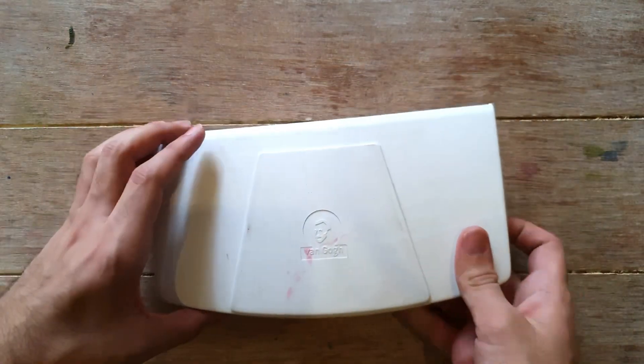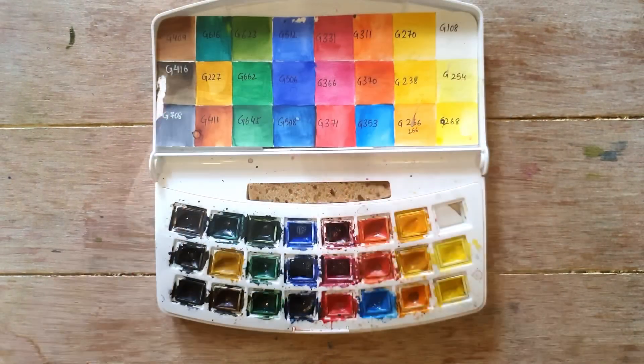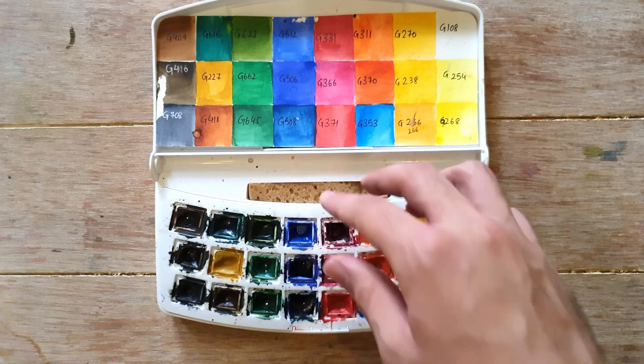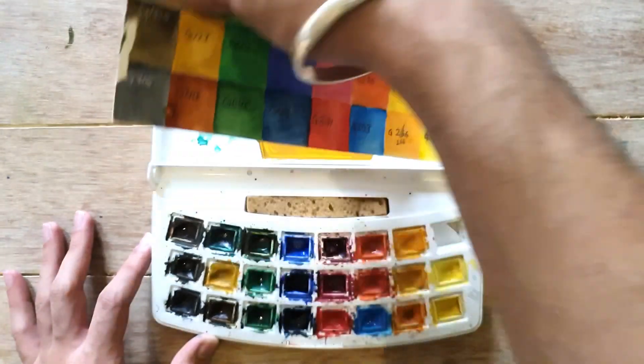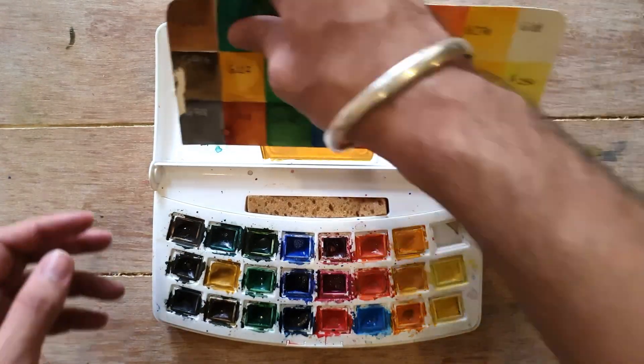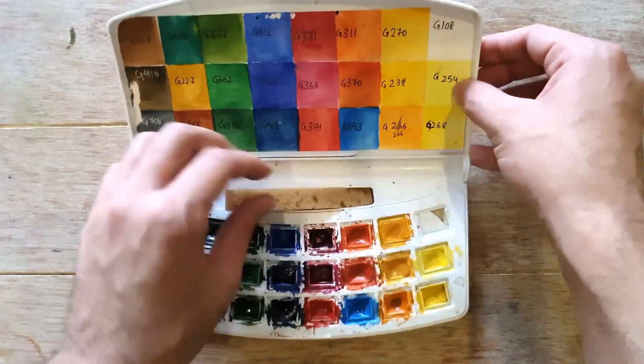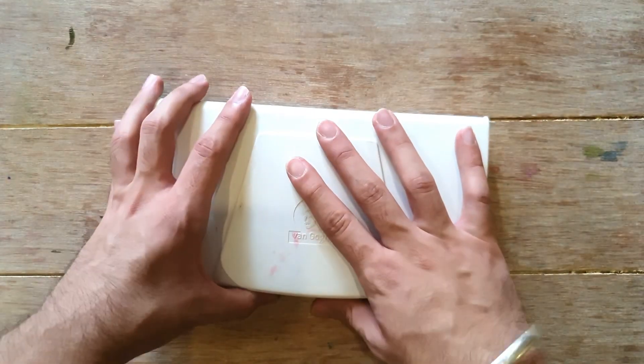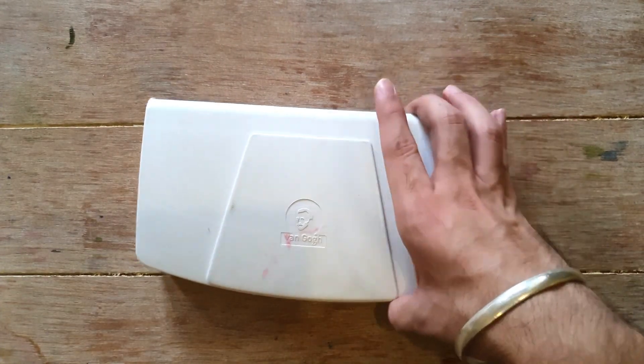The next palette represents my first student grade upgrade after Camlin. Camlin is a very famous brand in India, but even their artist grade is essentially student grade. I wanted to upgrade, so I bought this palette — Vango watercolors. If I'm comparing all student grade watercolors, these are the ones I'd reach for first. They have six mixing wells, all the colors, and even a sponge I've never used. So my progression was: Camlin → Vango → Mijello Mission Gold.